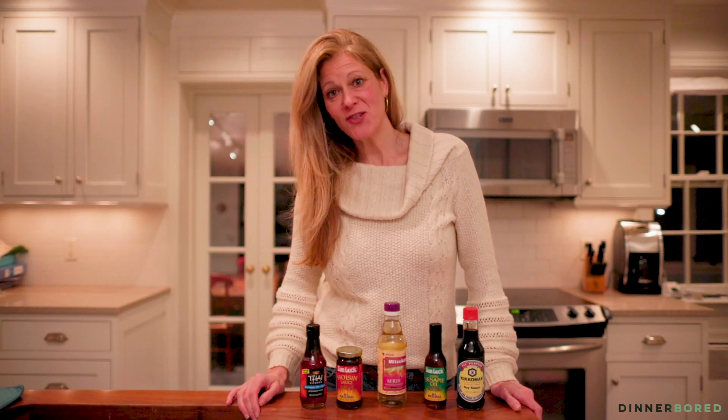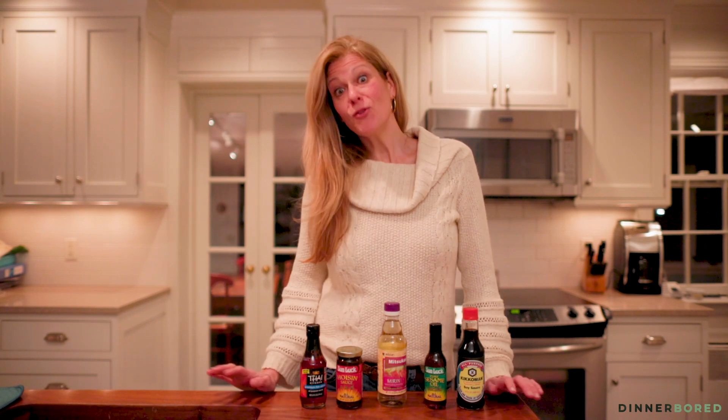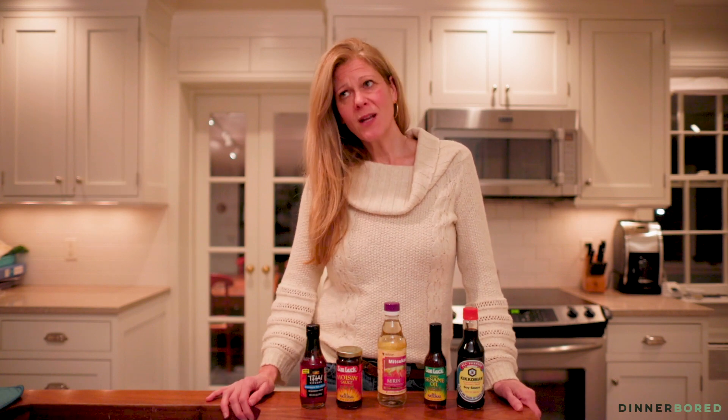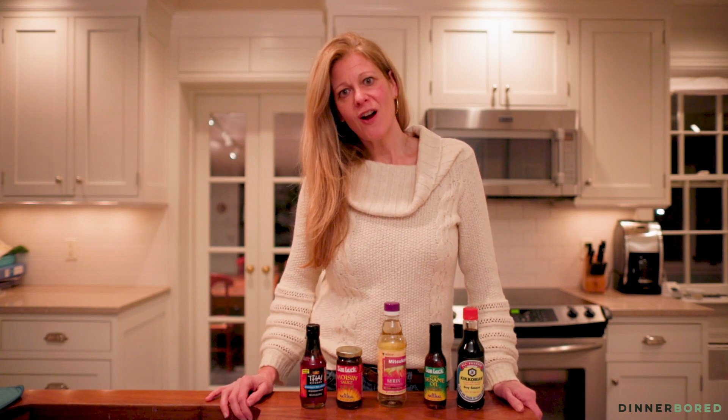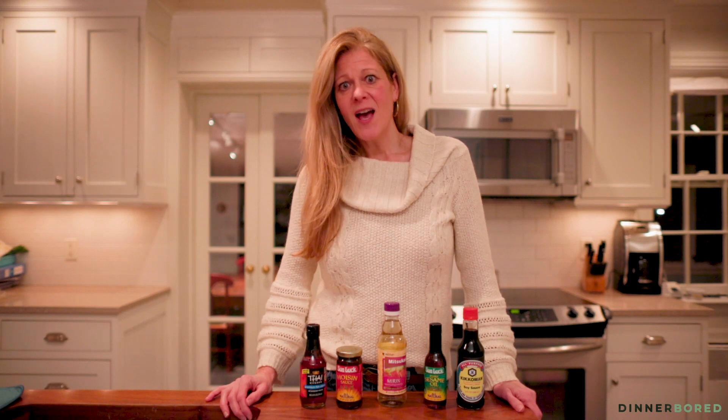Hi, this is Amy Schmidt from Dinner Board with five must-have pantry ingredients for making Asian food at home. I am not Asian obviously, but I do love Asian food, but some nights I don't feel like getting back in the car and driving to the Chinese restaurant or the Thai restaurant to pick up food.